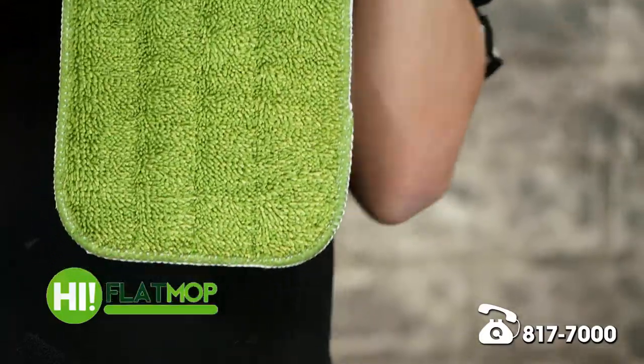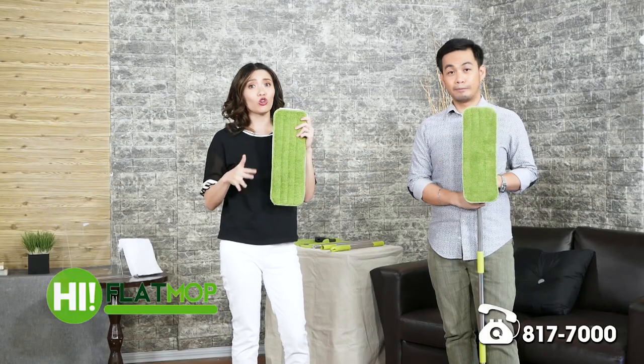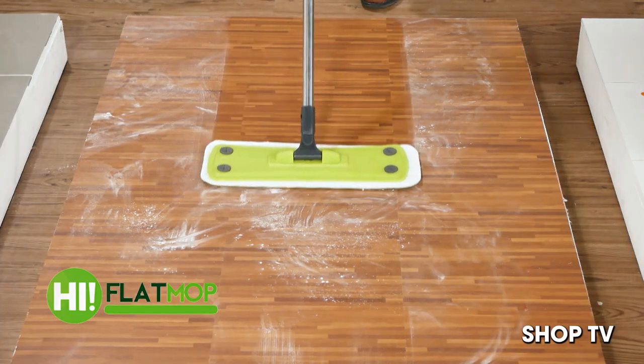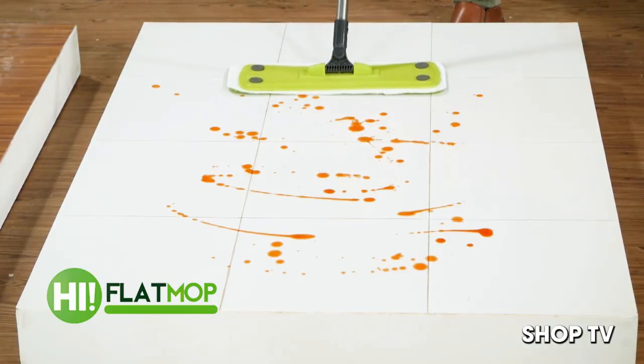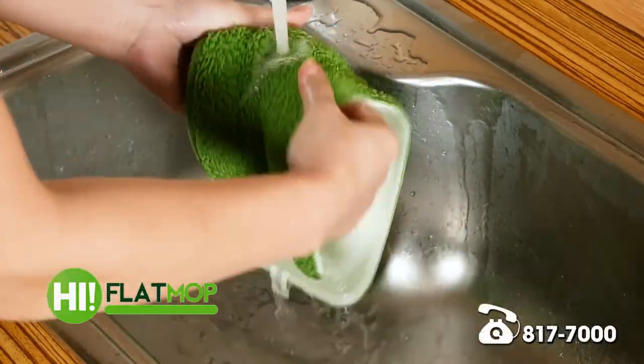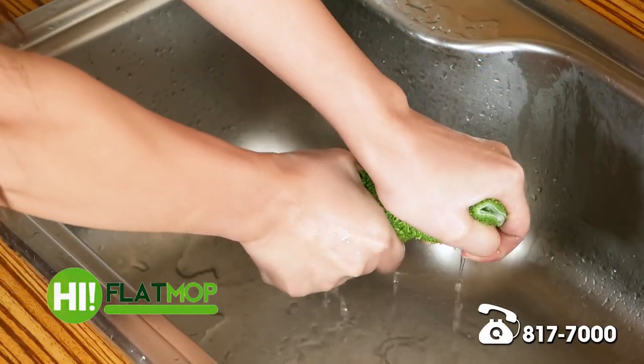This also cleans wet or dry — ibig sabihin noon, you can remove anything: dust, grime, slime, hair, everything. And you don't have to worry about cleaning the mop pad. This is perfect for hand washing or throwing it in the washing machine and it's clean.